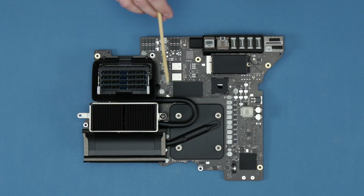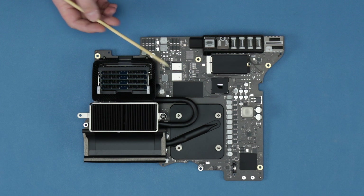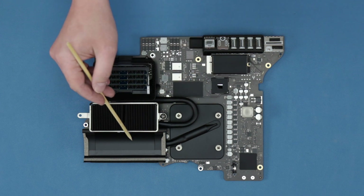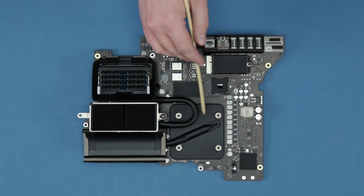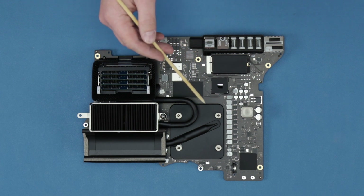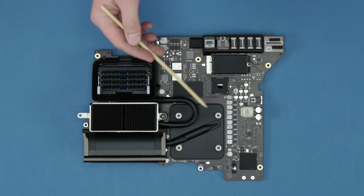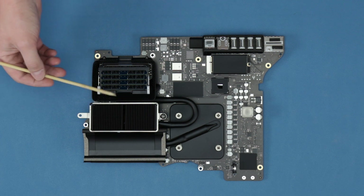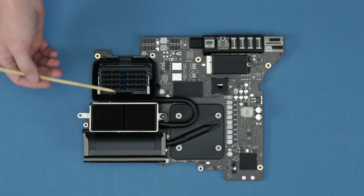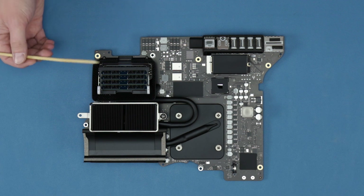This is an Intel processor running at 3.6 gigahertz, and right next to it, attached to the heat sink, is the Radeon Pro 5600 XT, which is capable of driving two 6K XDR displays, which is really nice. Above the CPU block and next to the heat sink is some OWC RAM — 128 gigs that we installed in the unboxing video.